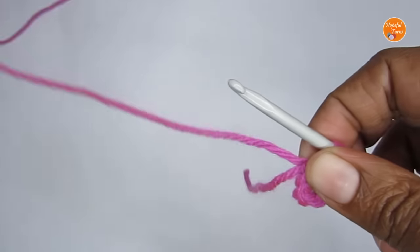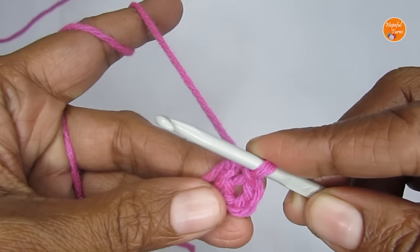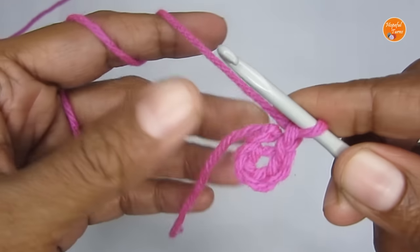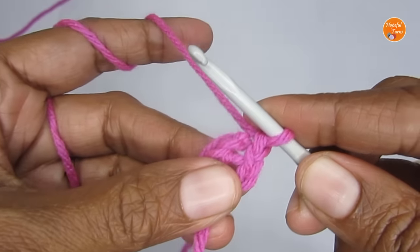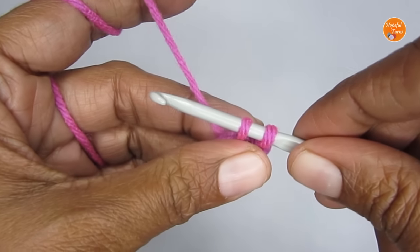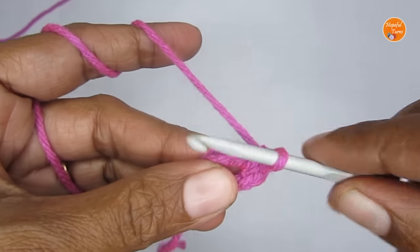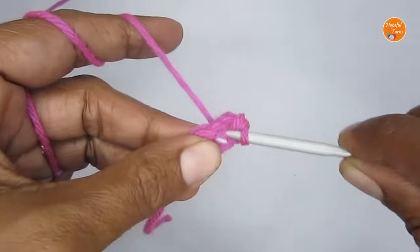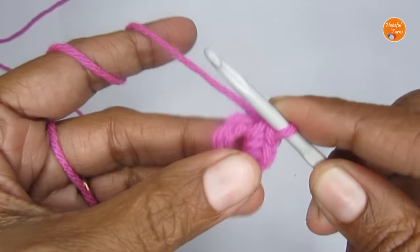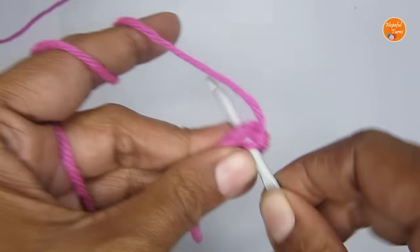Round one will be worked inside the circle. For round one we are going to put 12 single crochets. Before that, make just one chain stitch. Then put 12 single crochets: insert your hook, pull up a loop, you have two loops on your hook, yarn over, pull through both — that's your first single crochet. I'm going to make a total of 12 single crochets for round one.